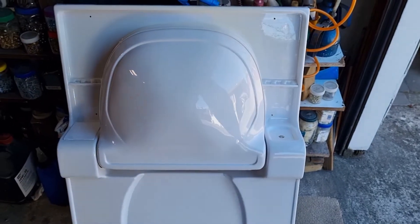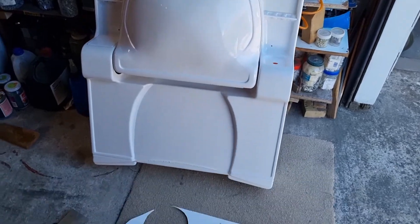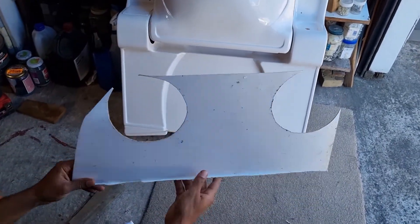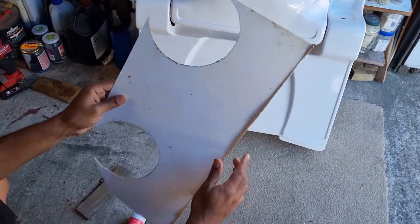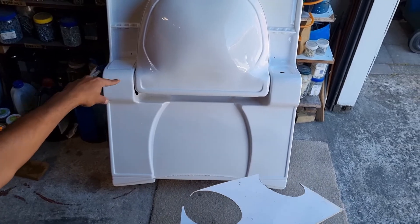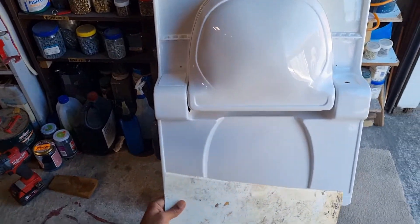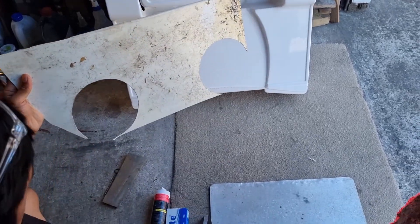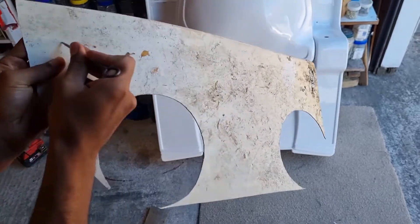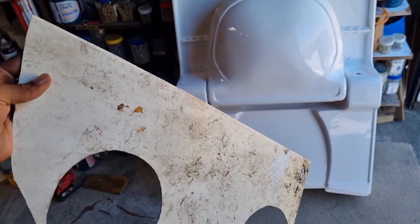In order to fix this, we got a bit of plastic similar in color to this — this is just from my old shower, the back wall of the shower. Just cut the shape out that's needed for the top. Turn this plastic over and scratch it with the pick, just like that, just so the glue has something to bond to. You could also scuff it up with sandpaper.